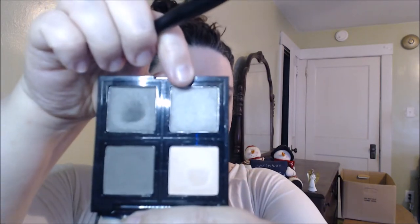I'm going to use one of the brushes my son got me from ELF — it's like a blending or eyeshadow brush, it just says 'eyeshadow brush.' I'm going to dip into the lighter green shade right here and start working that on the eyelid.